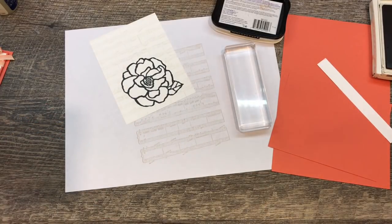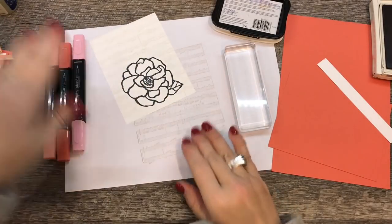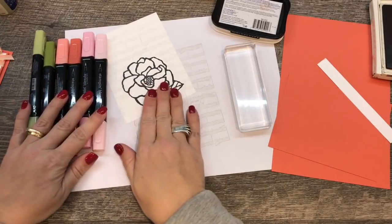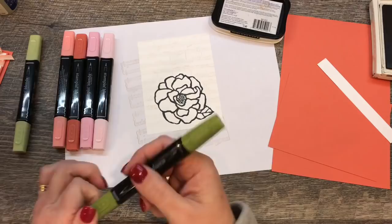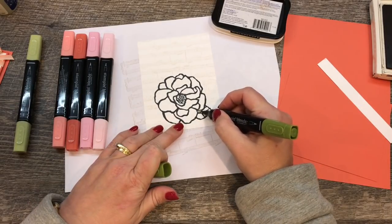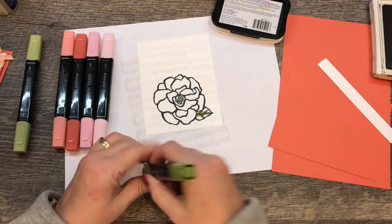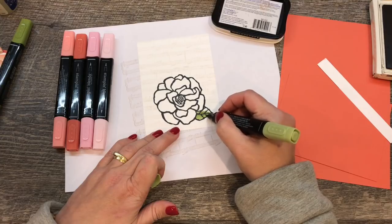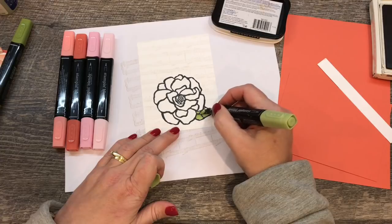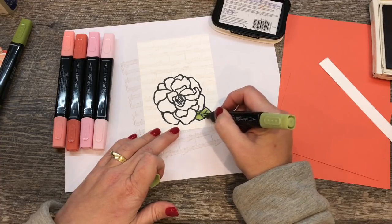For the coloring I'm combining the Calypso Coral and Pink Pirouette Stampin' Blends, along with Old Olive. I love this color combination because it creates such a beautiful look with a lot of shading. Let's start easy — I'm pulling out the Old Olive and coloring toward the center in the darker shade of the leaf, then I'll add the lighter shade on top and really blend that in. The lines are big and thick, so they're easy to work with.